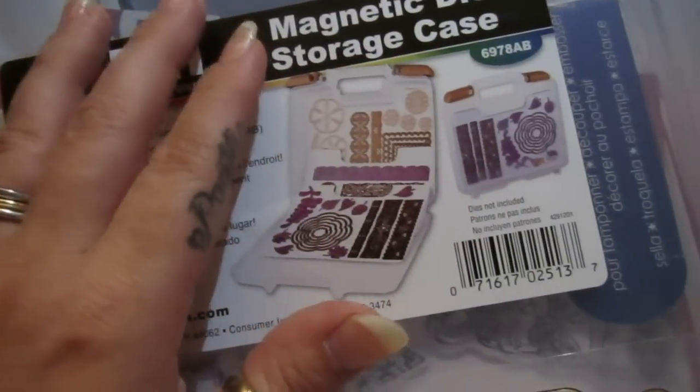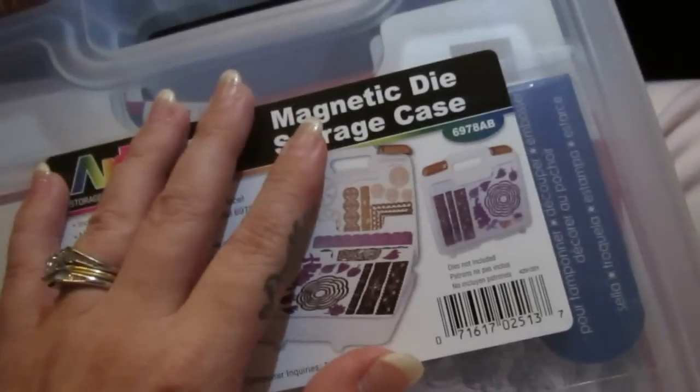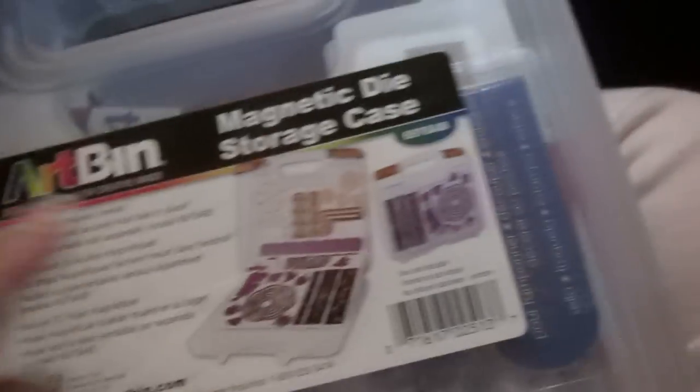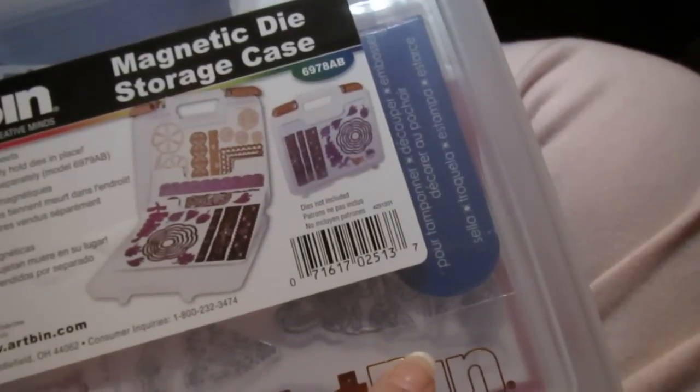All without costing an arm and a leg — just make sure you're stocked up on certain things. There you guys go — that was part two of the magnetic die storage case and how I do it with the art bin. There is also another storage system for when you have the stamps and the magnetic dies together.